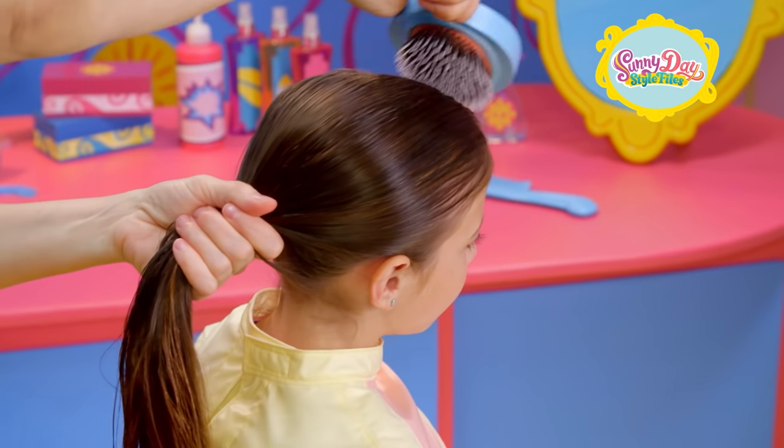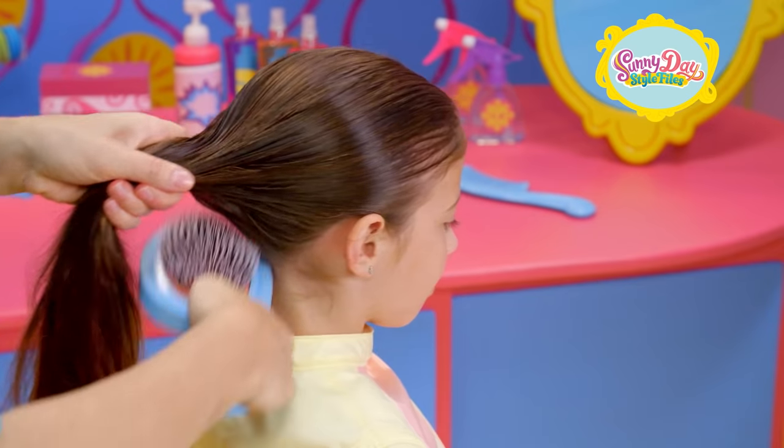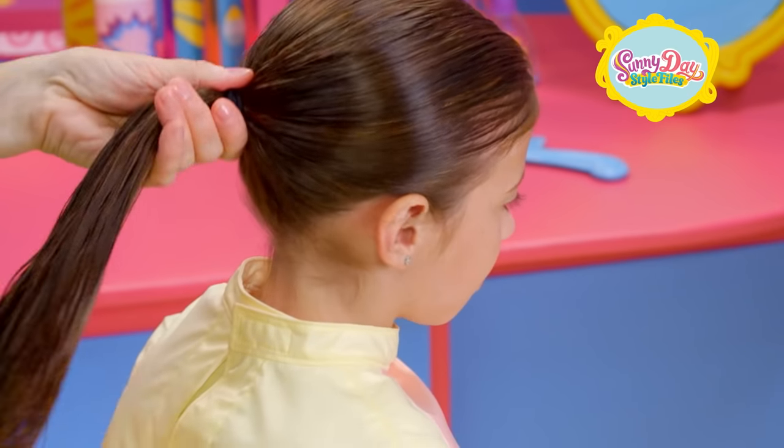This hairstyle works best on damp hair. Gather all your hair back into a ponytail. Use a hair elastic to hold it in place. You can use a comb or brush to smooth out any bumps.